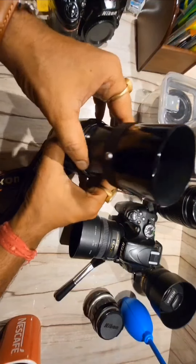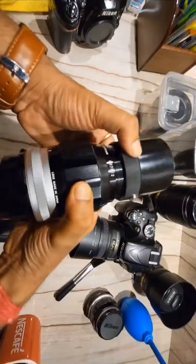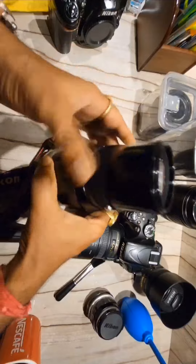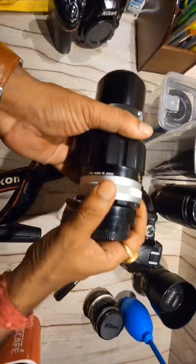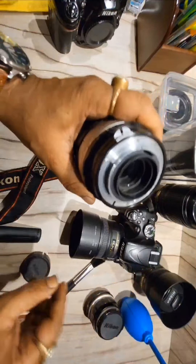These are 2 different lenses. Here I have a special feature — you can see the hood. This is full metal. And this is the mount — this is the F mount.